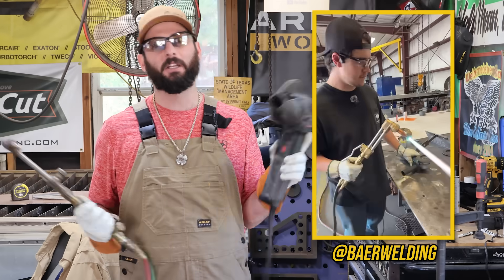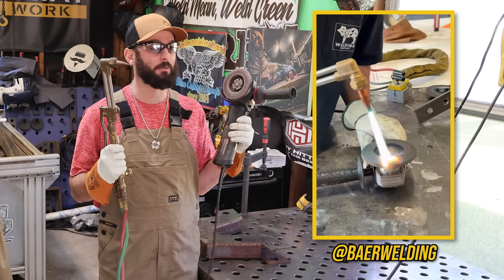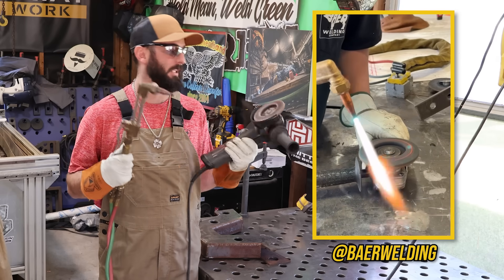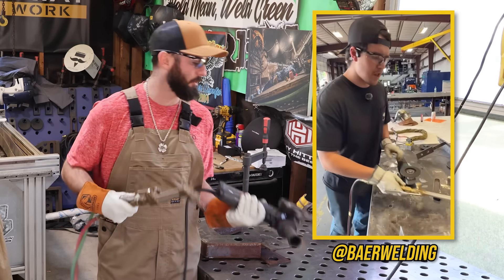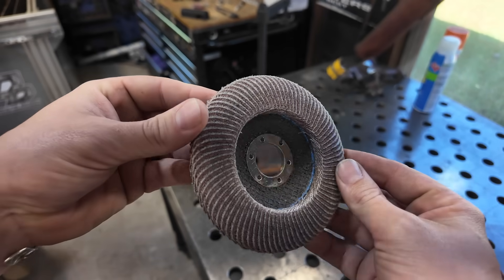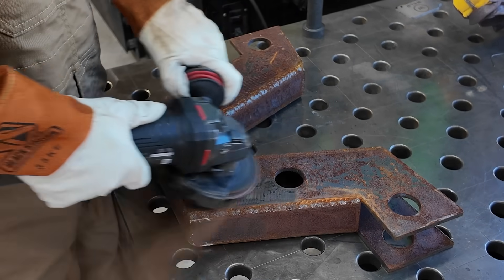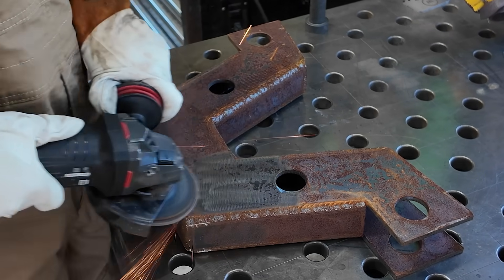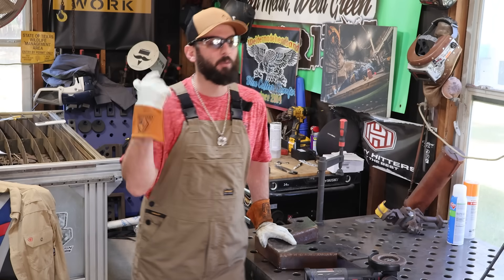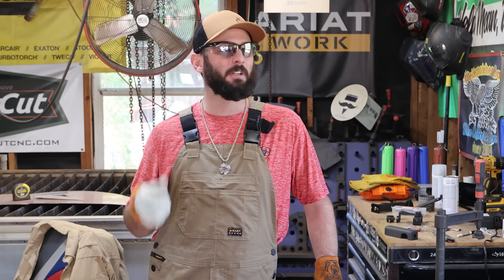The first viral hack we tried was deglazing a flap disc with a cutting torch. I'm going to say this isn't really kosher when it comes to proper safety — you never want to take a cutting torch to a grinder. But the idea is that a flap disc that's been glazing over still has a lot of meat left on the bones. My hypothesis is it might give a little bit of life, but I don't think it'll be worth the trouble.